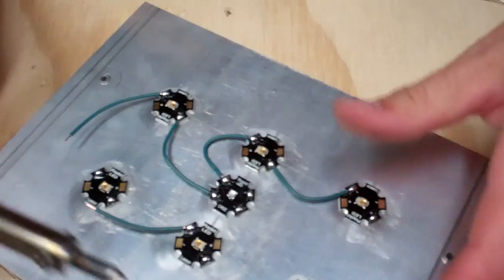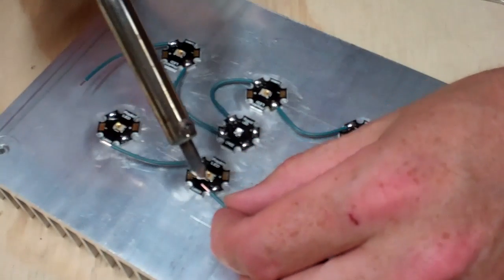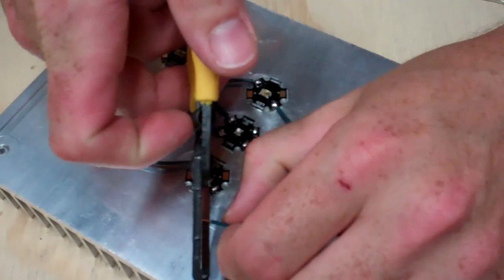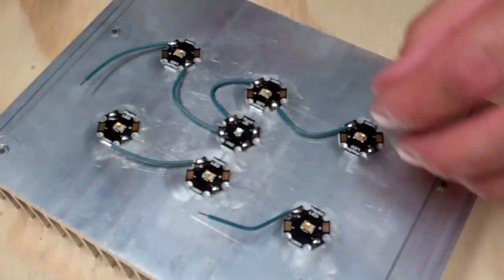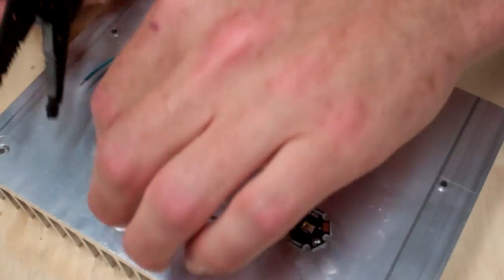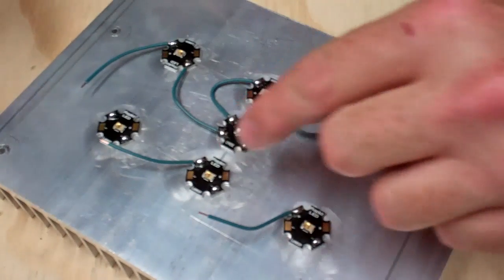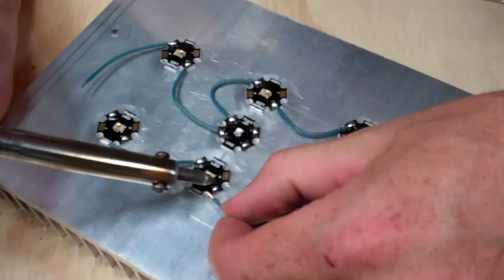Sometimes you'll end up heating up the jacket of the wire a little bit too much and it gets kind of melty. This lead is a little long — I should probably trim that off. You don't really need a very long strip section of wire. In fact, that one's kind of long too. Really, the width of the pad is how long you want the wire strip section to be.